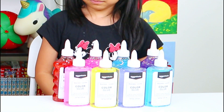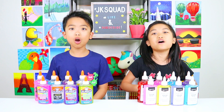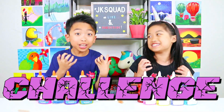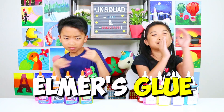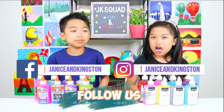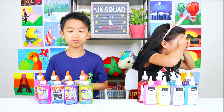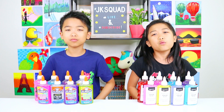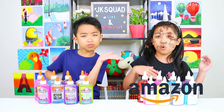Janice, why is there so much Amazon basic glue on your side and so many Elmer's glue on my side? Because today we're going to do a very fun challenge! It's the three colors of Amazon basic glue versus Elmer's glue slime challenge! I'm going to pick three colors of Amazon basic glue blindfolded and Kingston is going to pick three colors of Elmer's glue blindfolded. And at the end, we're going to find out which brand makes the better slime — Amazon or Elmer's?